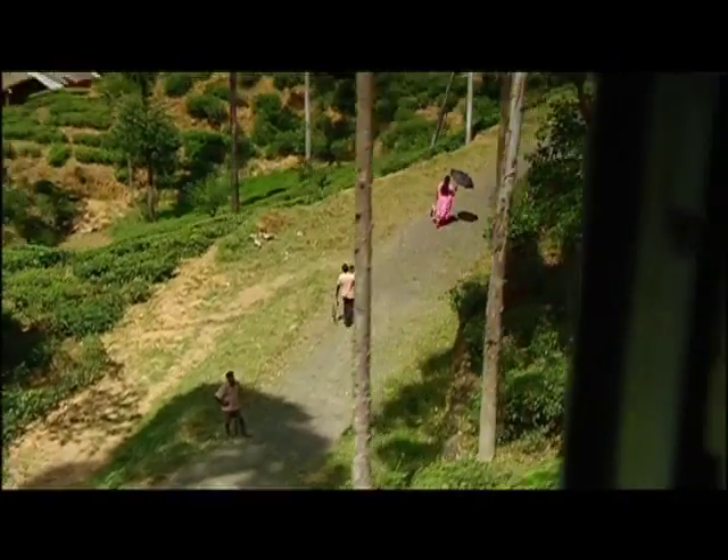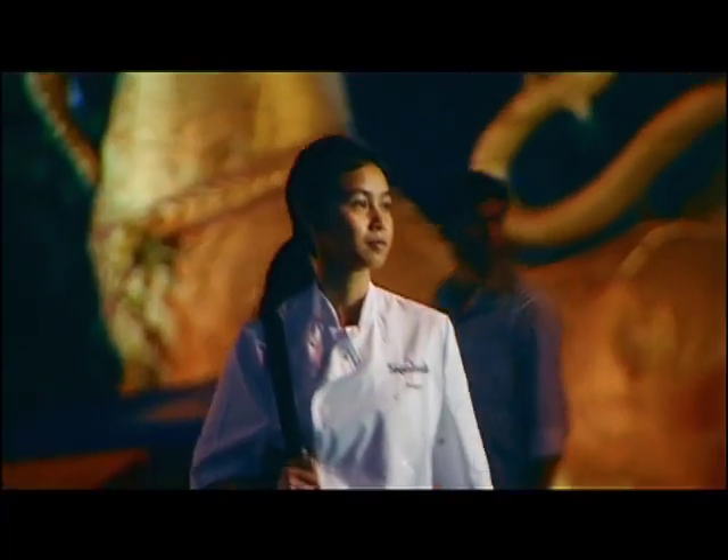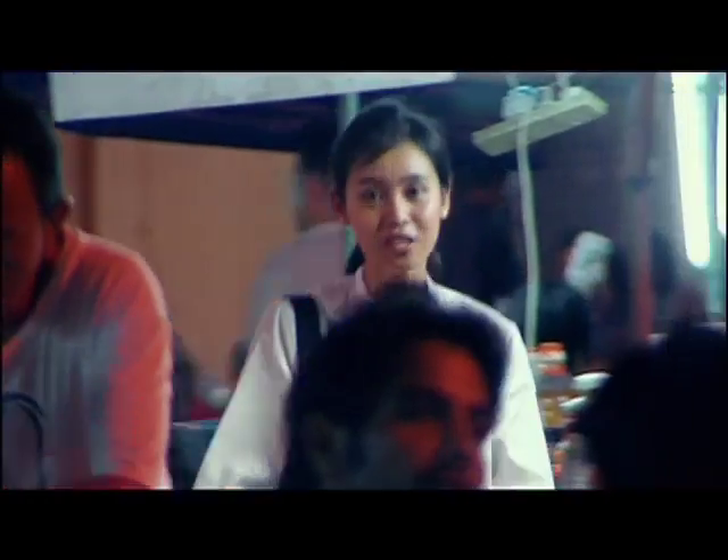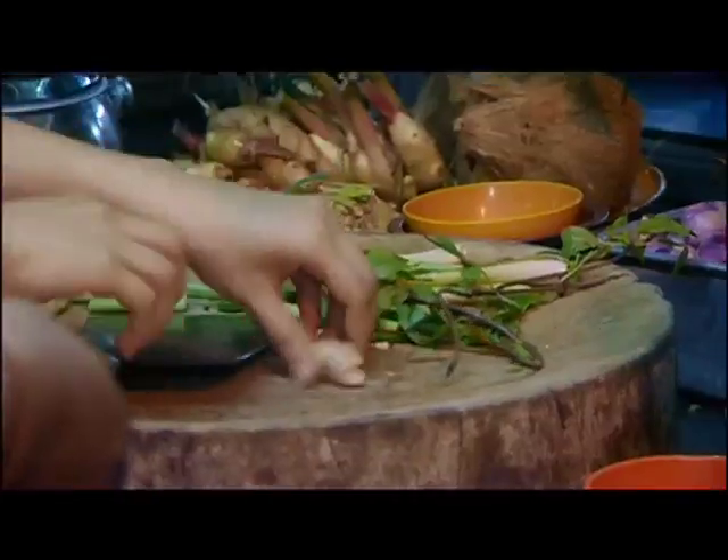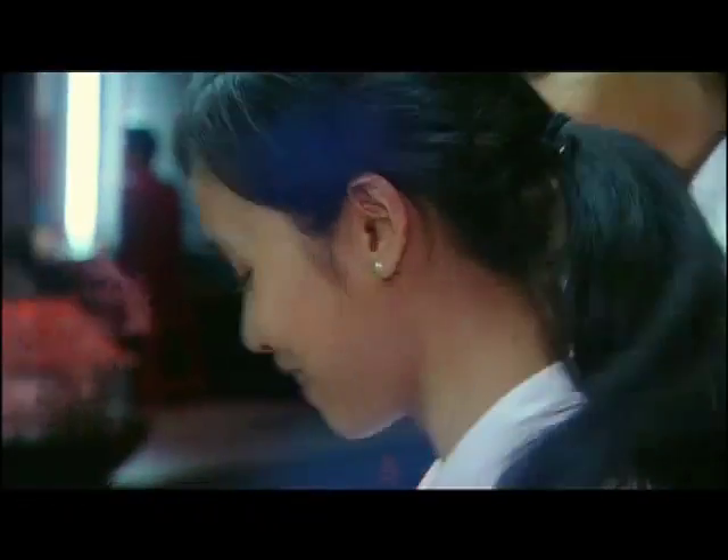We're the Sharwood Chefs, tracking down new ideas for the Sharwood's range. There are hundreds of recipes for Thai green curry, but I've just found the best one. It's the way the lemongrass blends with the coconut milk. Fantastic.